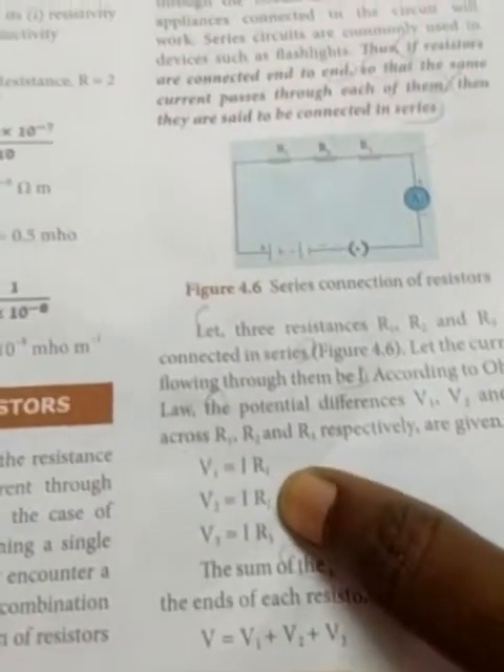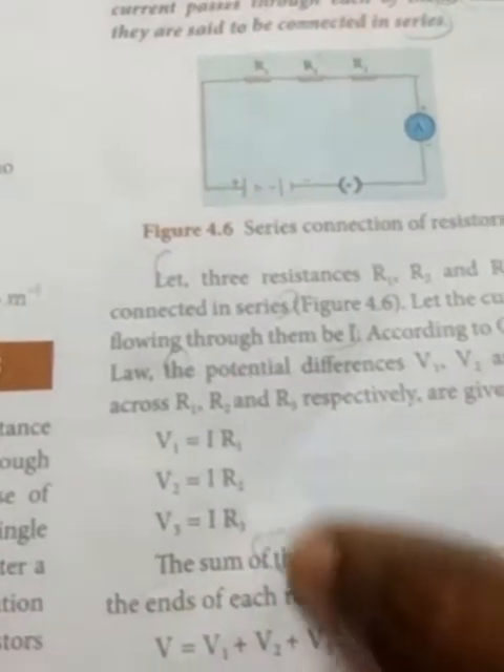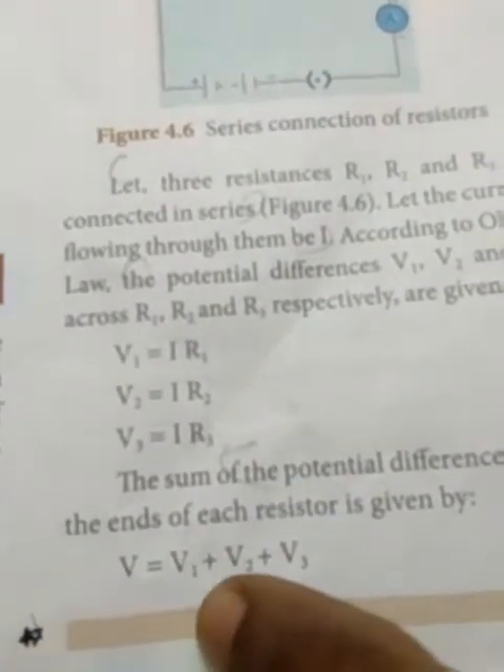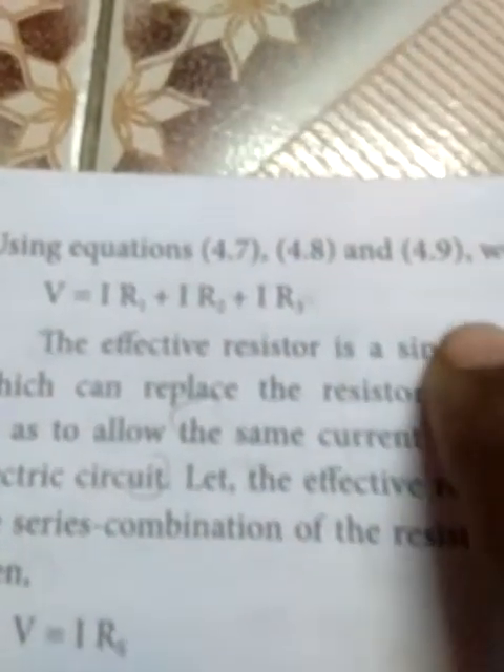V1 is equal to IR1. V2 is equal to IR2. V3 is equal to IR3. These values we are applying to the formula: V equal to V1 plus V2 plus V3. So we get the final value: V equal to IR1 plus IR2 plus IR3.